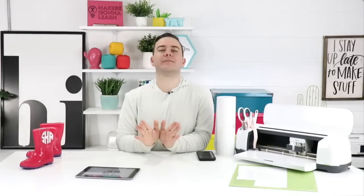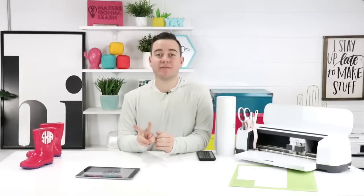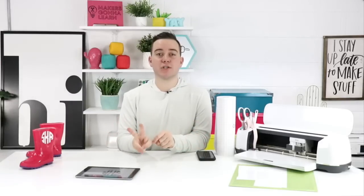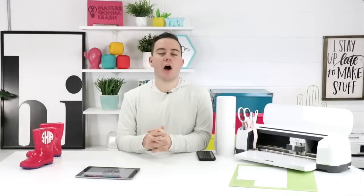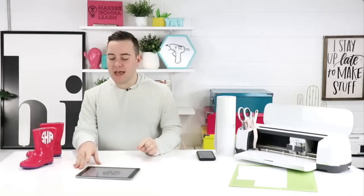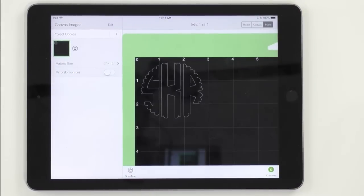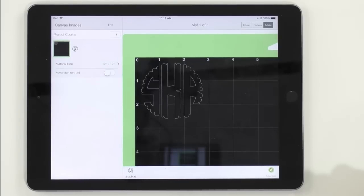The Spring Summit is next weekend — Saturday March 9th and Sunday March 10th. It's 10 classes over the course of two days, and you get unlimited access to the HD recordings of each class. It is a summit geared towards all die-cutting enthusiasts, whether a beginner or advanced crafter. Let's go ahead and go back into Design Space — click Make It, click Replace, then press Continue.